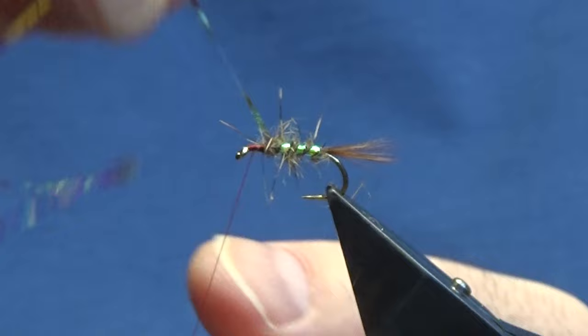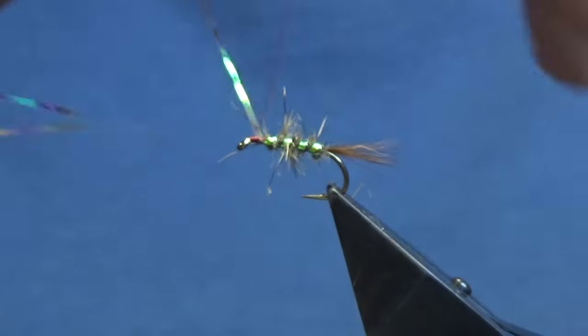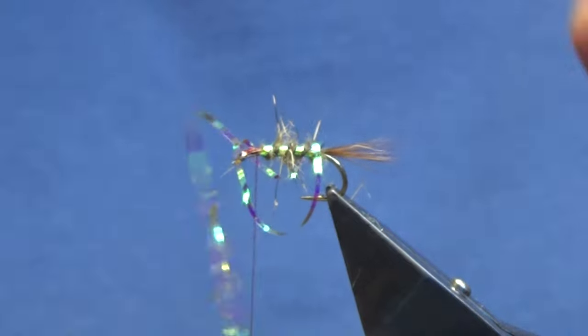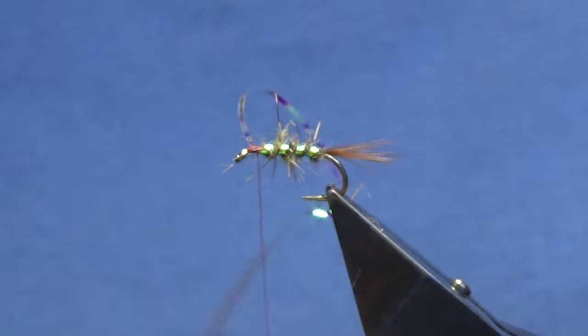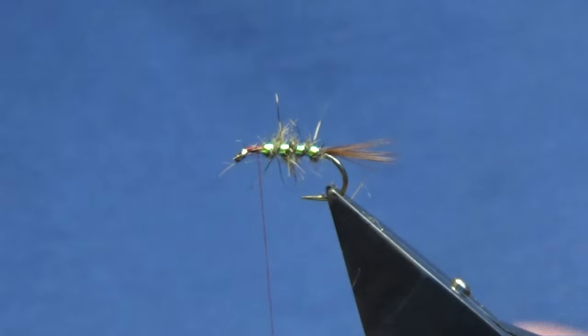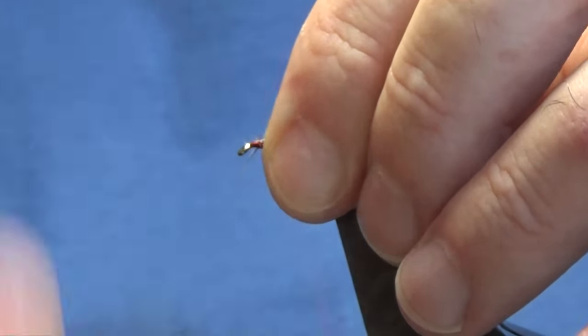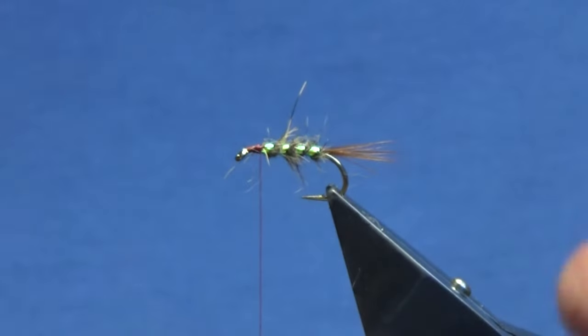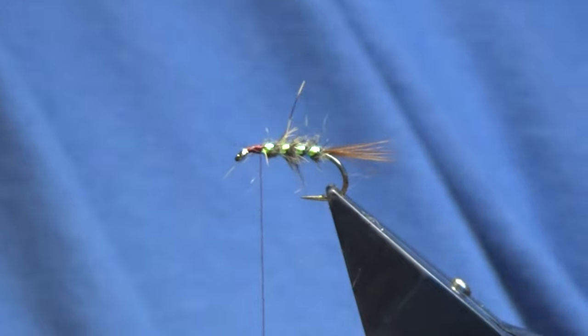Then I'm going to come up with my Obo Mirage, taking four turns of the Obo Mirage up the body. Follow this around with my thread, a couple of tight turns to secure that in, then come in and trim away the excess. Now you want this to be spiky so that everything is spiking out everywhere — that's the way we want them.